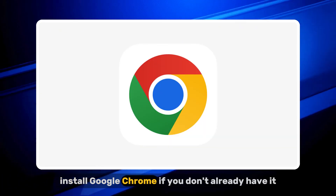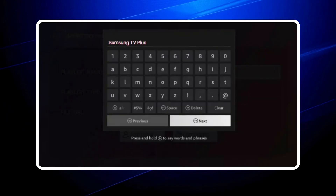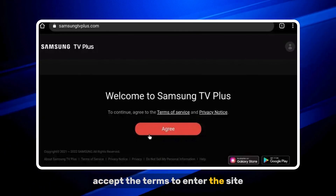Step 1: Install Google Chrome if you don't already have it, then launch the app from your Fire TV home screen. Step 2: Go to SamsungTVPlus.com. Step 3: Accept the terms to enter the site.